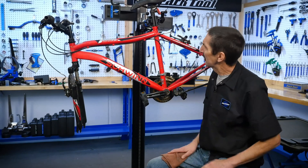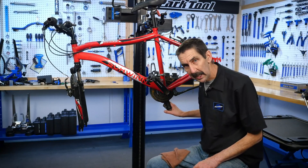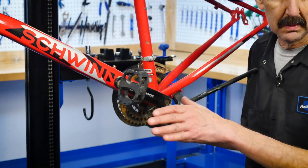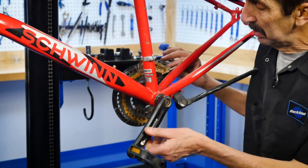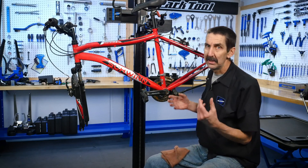Our guest contestant today seems to have a problem if we look at the two cranks — they don't seem to be in line. Here, this one's forward. Possibly the rider has a very strong left leg and has bent the spindle, or maybe something's broken. This is one of those fun cases we're going to have to go inside and see.